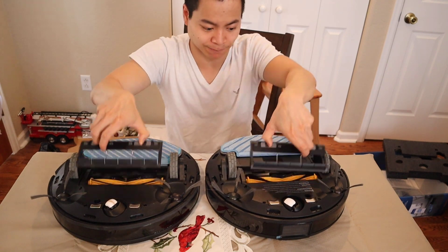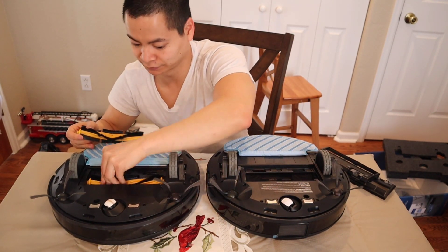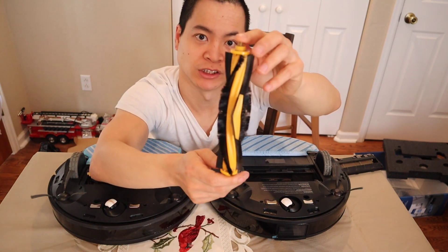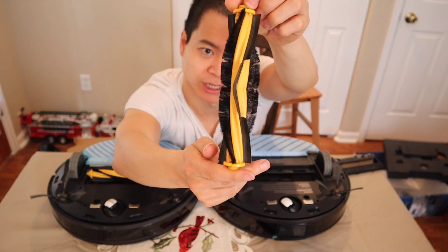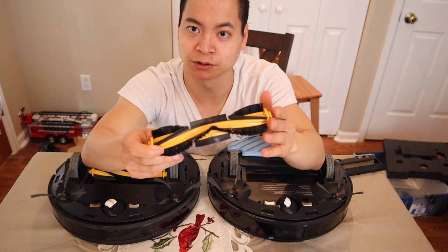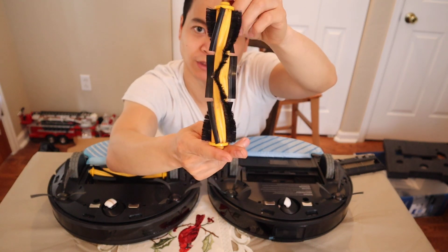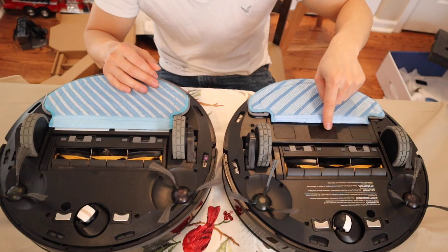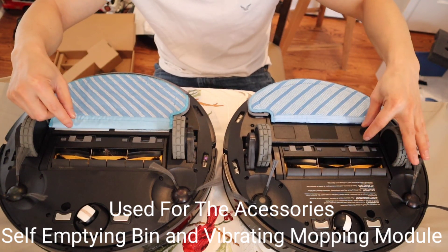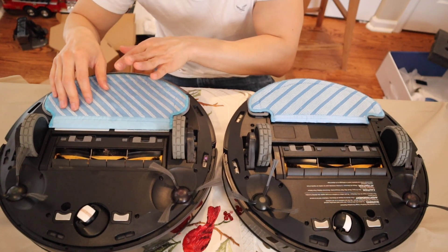We've got the extractor bar — let's go ahead and get that open. The extractor bar on both is the exact same and they're probably interchangeable. Yes, they're interchangeable. One thing to note is I've been running the 950 throughout my house twice a week. There's a black panel on the original 950 extractor bar that appears to be an additional sensor. Also, the 950 actually has a slightly larger mopping pad over the T8 due to the extended gap between the extractor bar and the mopping pad.